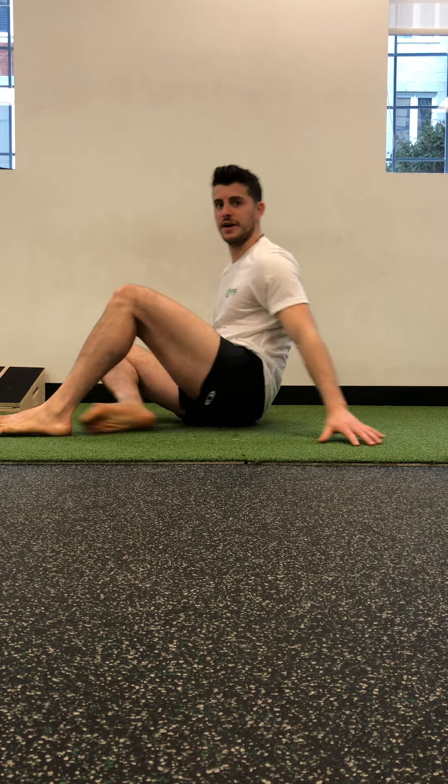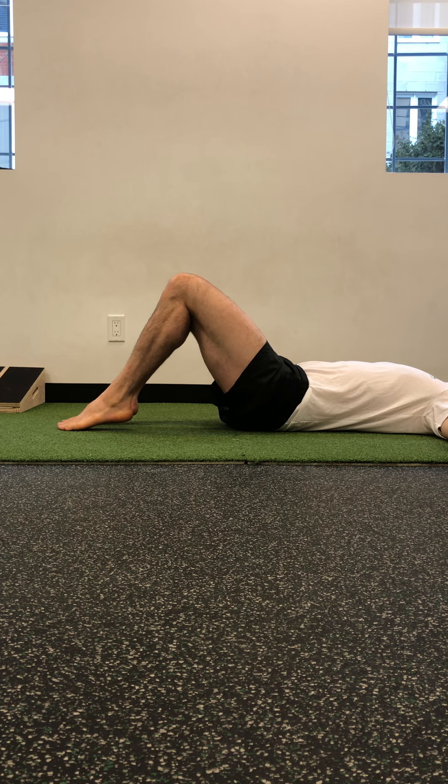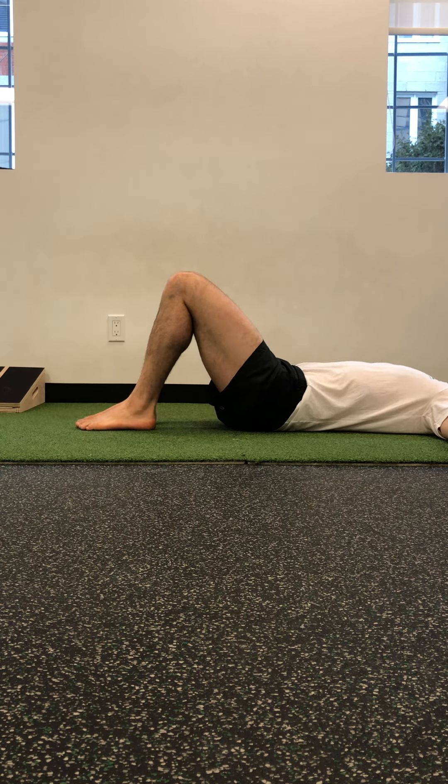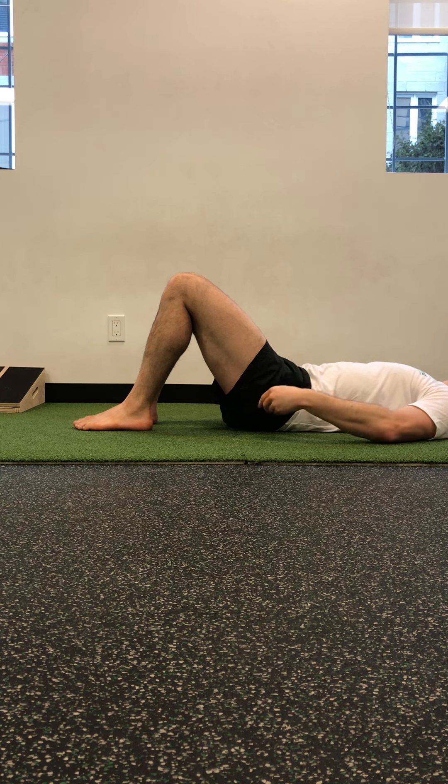I'm going to be working the single leg midfoot bridge position with heel taps. You want to set up in a position where you could still lift your heel, so it won't be out here because that's too far — I can't get my heels off the ground. I want to make sure that I imprint my back without using my abs, so not crunching up like that.